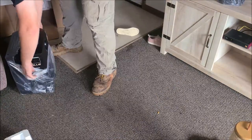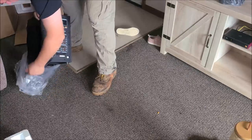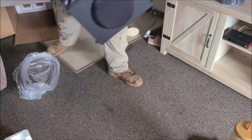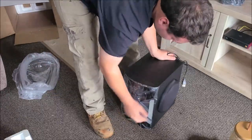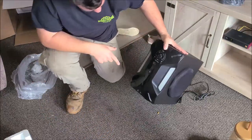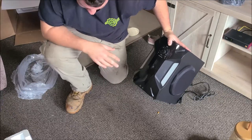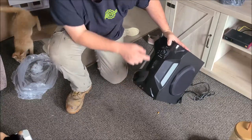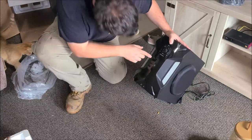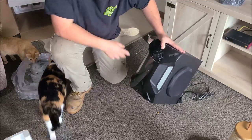And then you get this big guy, which is the powerhouse — looks like we get another remote too. This is the powerhouse. The reason I got a new one is my other one got stolen. That theater system I had — this is the powerhouse. Cool part is you can plug in microphones and use this as a karaoke machine.